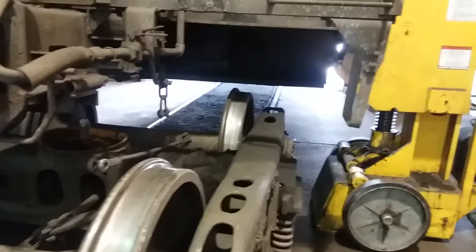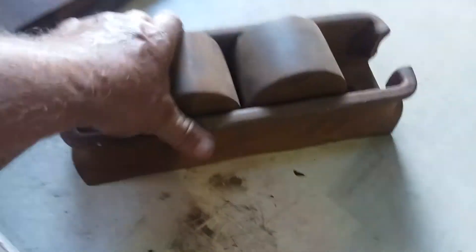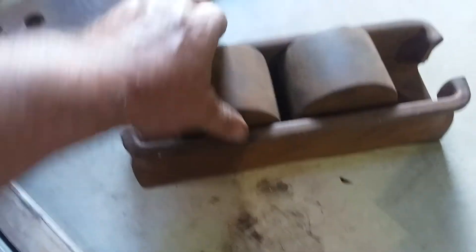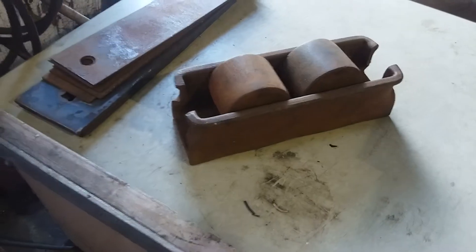So there are actually two styles of those side bearings. Here's one right here. This is the older style. This actually bolts in there, and then you've got these cylinders. I think these actually function a little better than the round ones do.